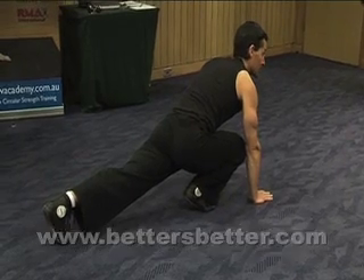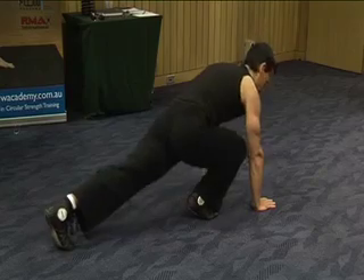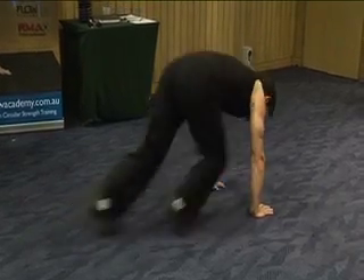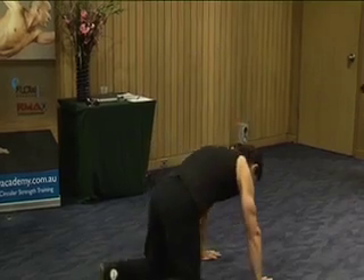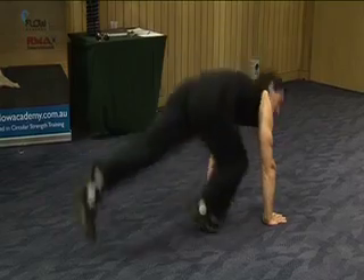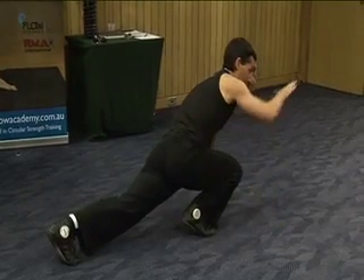Now if you look here for a sec, you should be able to just bounce right in and out of this. I'm going to add one more little piece: you want to make sure that your butt isn't bouncing way up. It's more in this plane, just a little bounce.